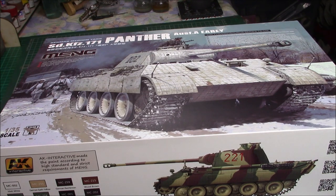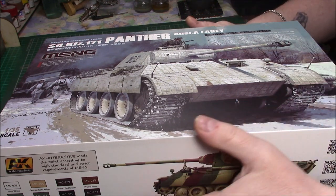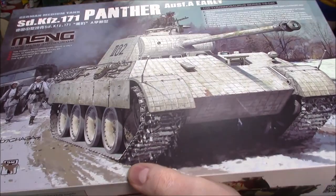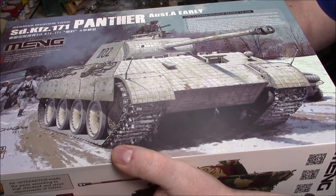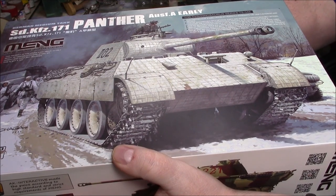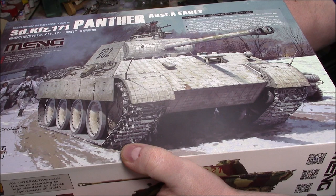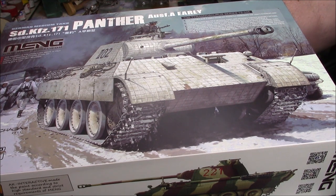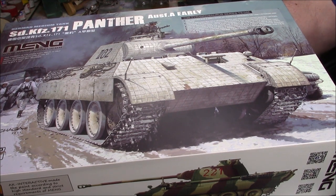So it's the new kit, it's by Meng and it's 1:35 scale as normal, and it's a Panther Ausf. A early. It says on the kit that this Panther Ausf. A early model kit perfectly represents the tank's exteriors and details. The kit includes multi-optional parts and provides various assembly options. This kit includes multiple — I've sold that a bit, haven't I.